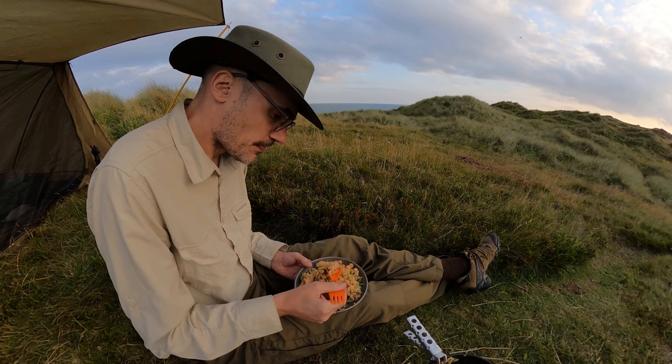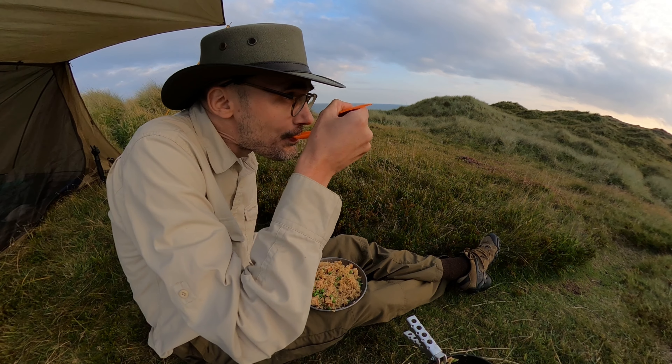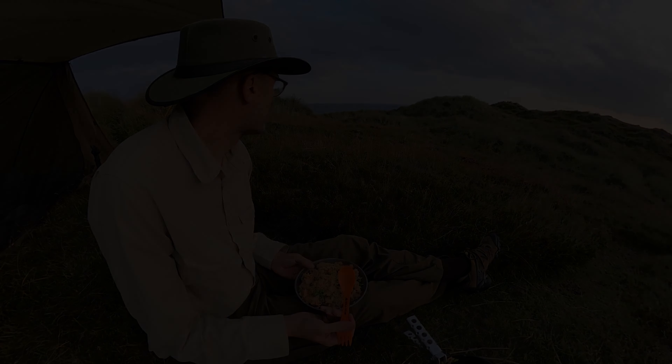And in with the egg and soy and sesame oil mix. I've turned up the heat a bit and we now need to stir it constantly until the egg is cooked through. And now we have smoked sausage fried rice. It's surprisingly good. It takes about 10 minutes to make. It's really good.